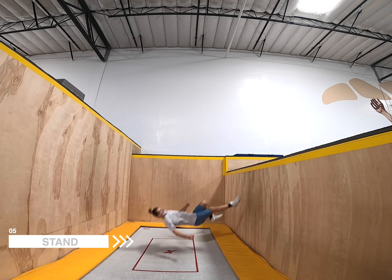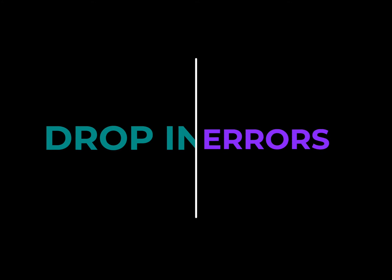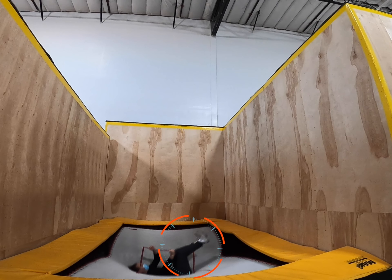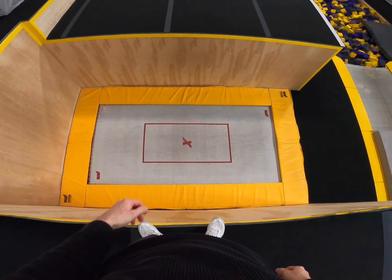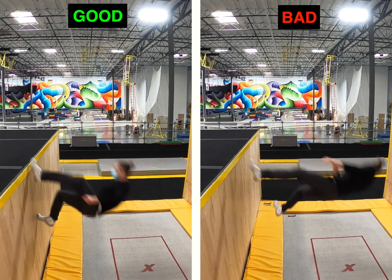When all of this feels natural and you can consistently drop into a wall run, congratulations — you just passed a major checkpoint on your tramp wall journey. Now let's look at some common drop-in mistakes. Make sure you're anticipating the back bounce and landing tight with your knees bent, feet up, arms bent in front of you, and head flat against the bed. Even though standing on the edge of the wall can be scary, make sure you're standing right on the edge and not further in. Remember to step down the wall, not outward, and use your feet as anchors. When in doubt, use a shorter wall and a bigger mat.